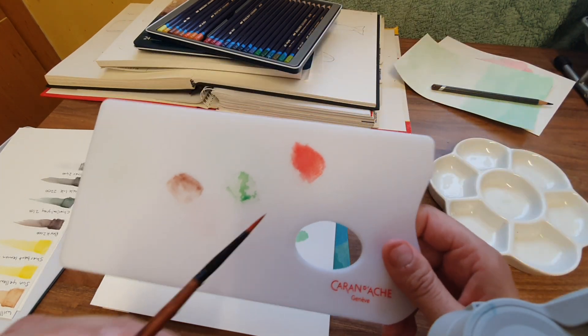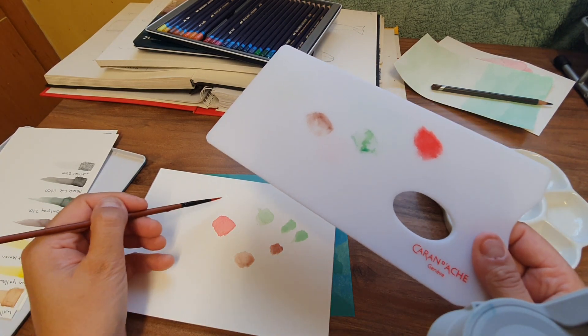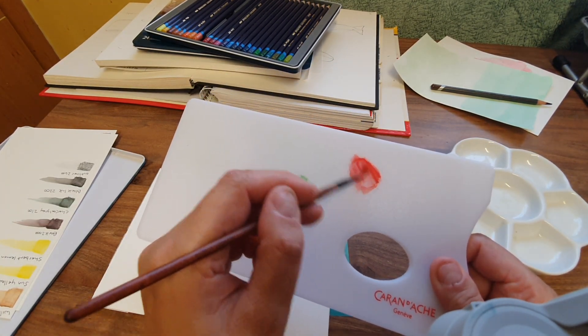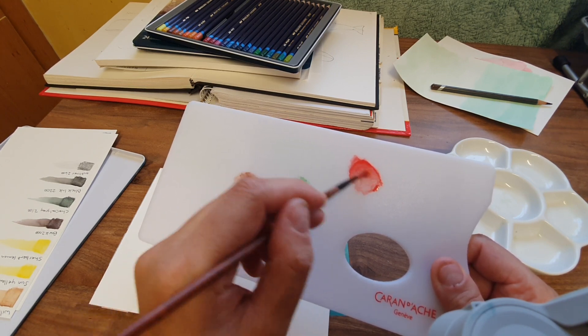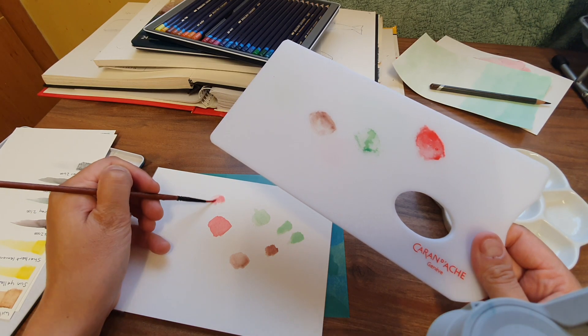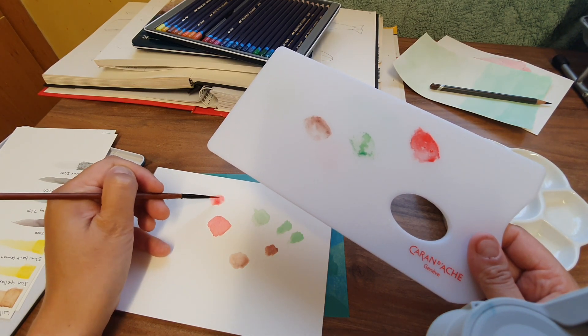I'll get my pigment up — oh look, it's drying. Just take some water off that. I just love the vibrancy of the ink tints, and even wet-in-wet it's vibrant.